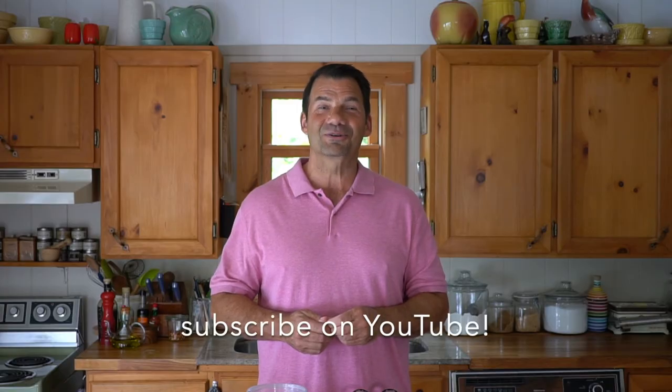The full recipe is up at Weekend at the Cottage for you to reference. When you're visiting our website, please subscribe to it. Look for this video on our dedicated YouTube channel — you can subscribe to our YouTube channel as well. And then finally, take a picture of all the beautiful food you're making and use hashtag Weekend at the Cottage when you post on your favorite socials like Pinterest, Instagram, and Facebook.